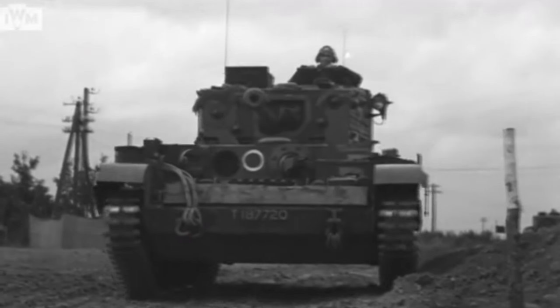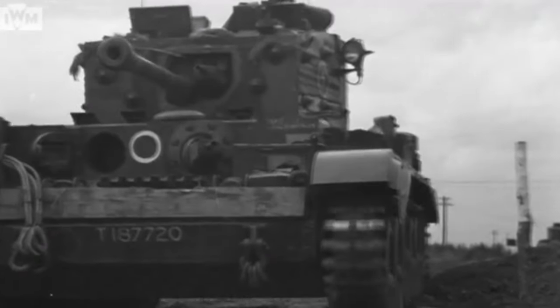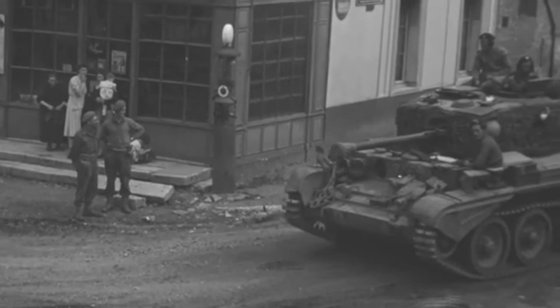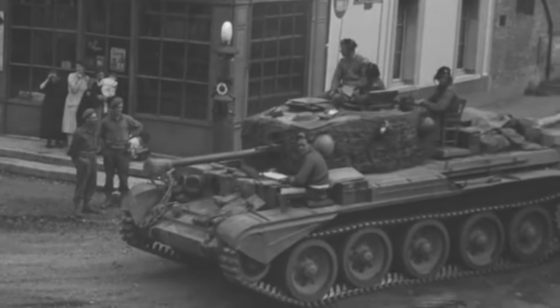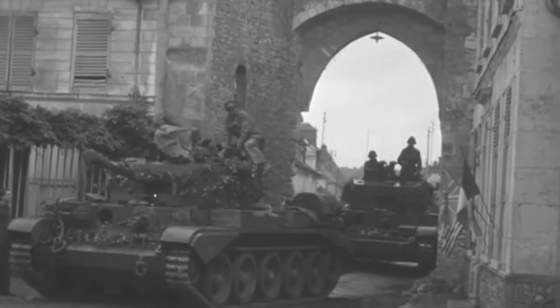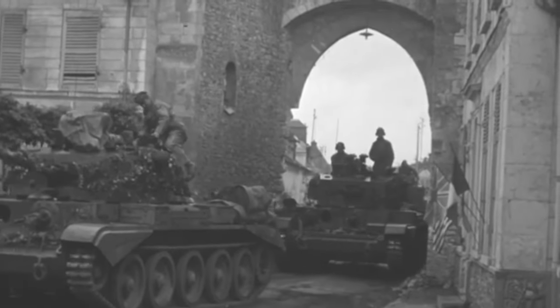Vickers' attempt to develop a high-velocity 75mm gun for Cromwell failed. While this design would eventually lead to the 77mm gun of Comet, Cromwell entered service with the 6-pounder gun modified to fire 75mm ammunition. This left Britain with an immediate hard-hitting tank shortfall.